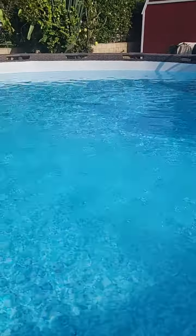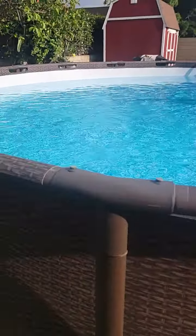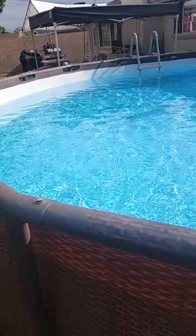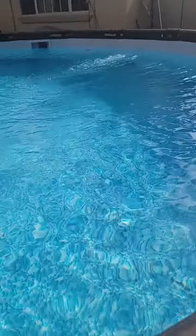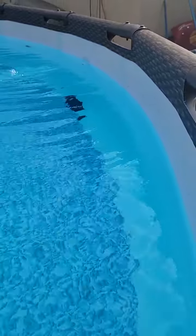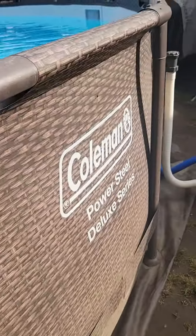This is a quick review of the Coleman 18-foot pool. This is the third year I've been using it, and it still works great. When I pulled it out this year — I put it away every year — I noticed it had a little hole on the bottom, so I patched it up with some black patch.